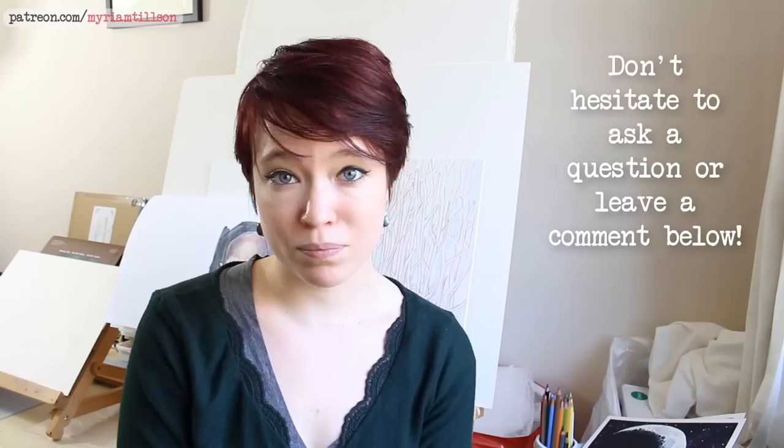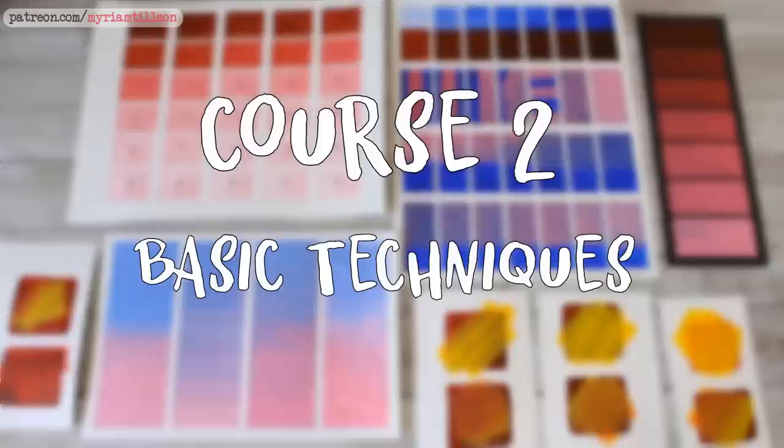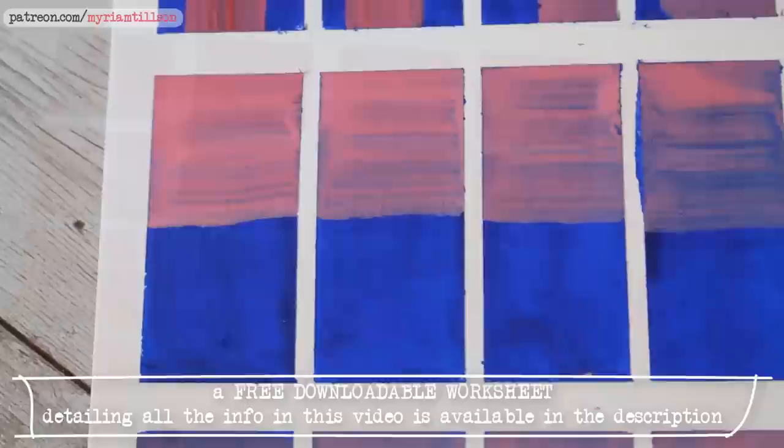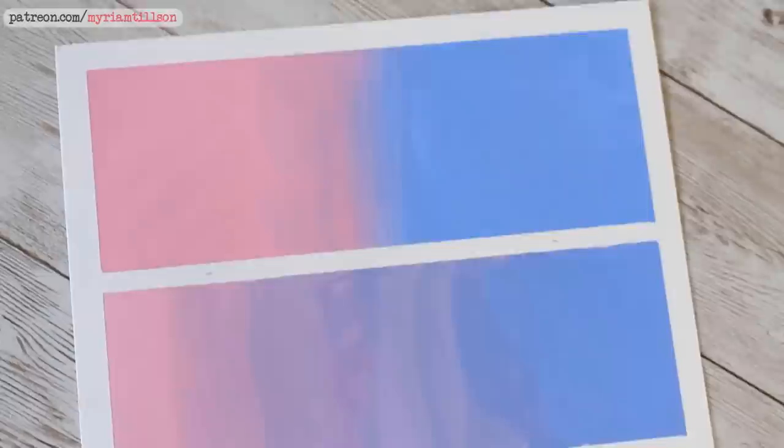Enjoy the video and have a lovely day! Hey everyone, welcome to episode two of our gouache series. In this video I will show you three key basic gouache techniques that will allow you to use gouache in a big variety of ways and I will also give you some exercises to go along with each technique to help you get more familiar with the medium.